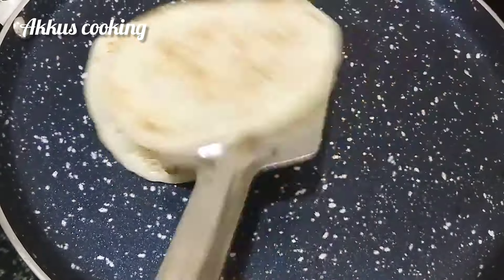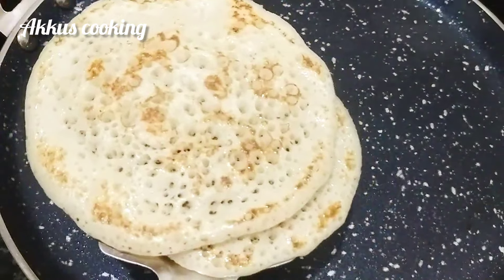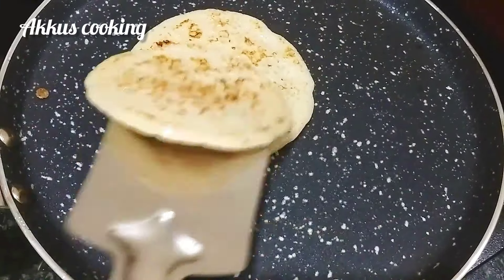Let's taste it. Let's add our dough. We will cook it in the middle of the day.